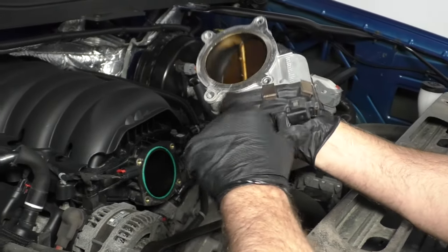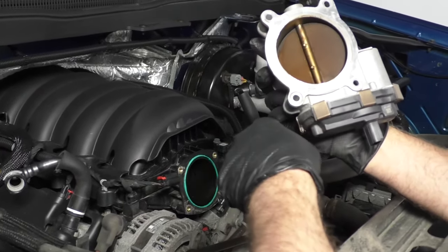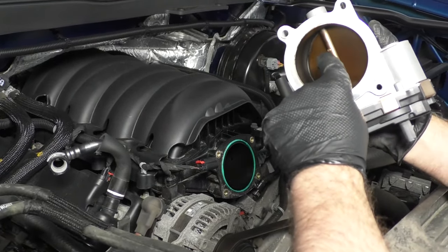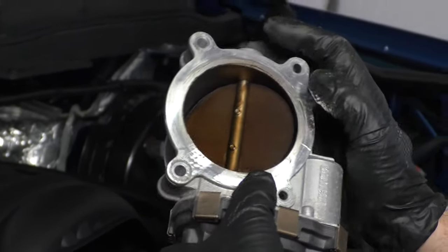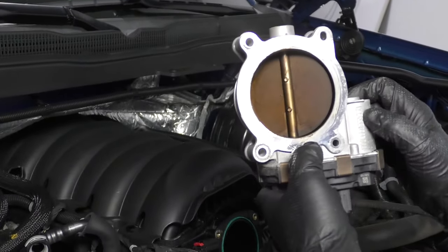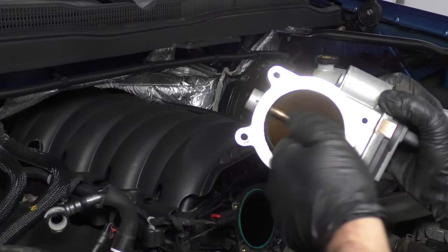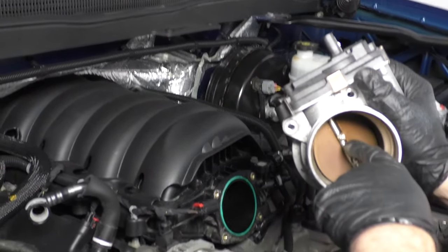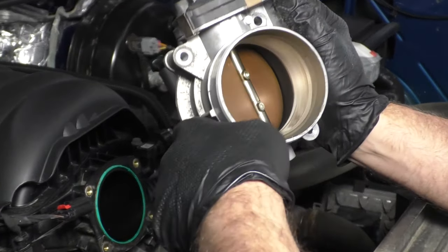With the new electronics, you want to be careful — you don't want to drop it. These are very sensitive; if you drop it, generally you have to replace the throttle body. You really don't want to take any cleaner to clean this out without being careful, and don't play with the throttle blade opening and closing it. Definitely do not touch those two screws, because if you loosen those up, the whole thing's going to be junk.